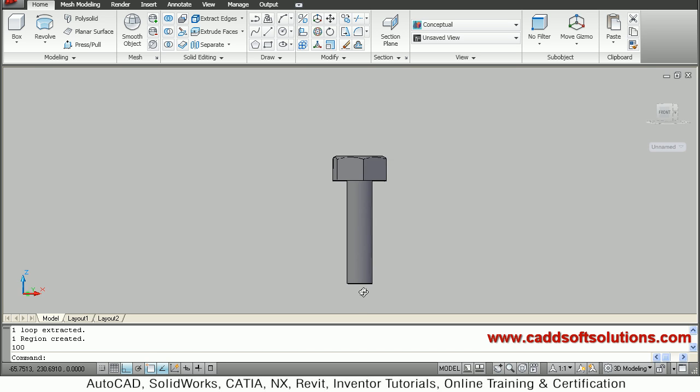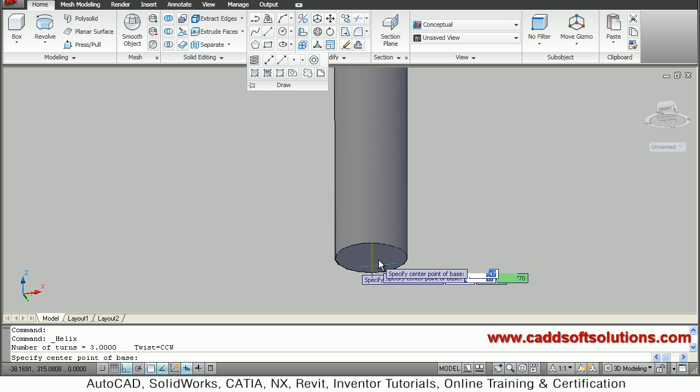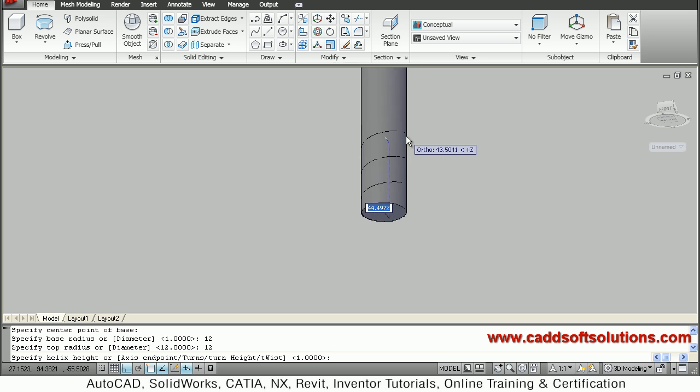Next step will be to create threading. We want to create threading, so for that we will create a helix and then later on we will cut it down. The center point for the helix is the bottom center. We are already in the top plane. The bottom radius is 12 — it is M24 so 12 radius — and the top radius is also 12. Then we define a height of 50.